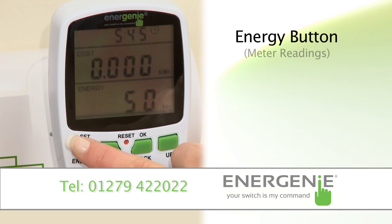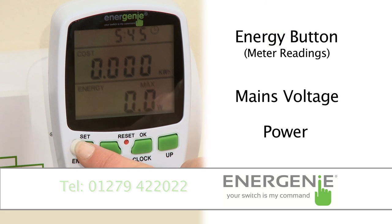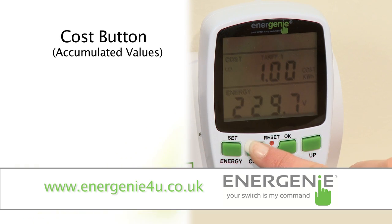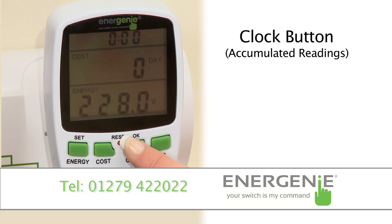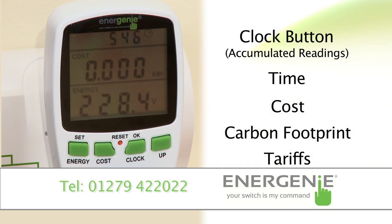Pressing the energy button will display various meter readings, including mains voltage and power. Pressing the cost button will cause the display to cycle through values of accumulated energy, accumulated carbon footprint, energy price and accumulated cost. Pressing the clock button displays the accumulated time, cost, carbon footprint and tariffs. And the accumulated time is very smart — it will only display the on-time of your appliance.